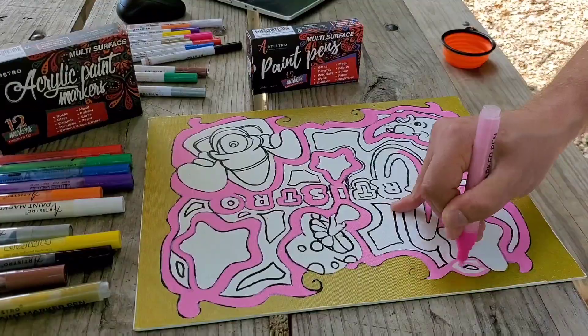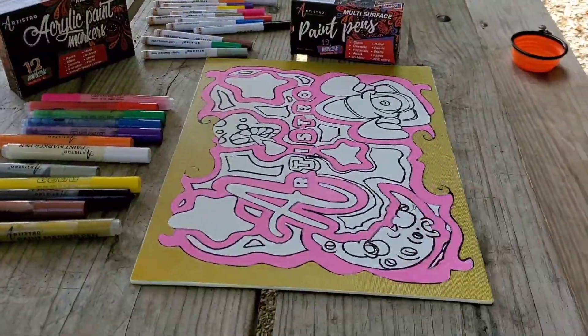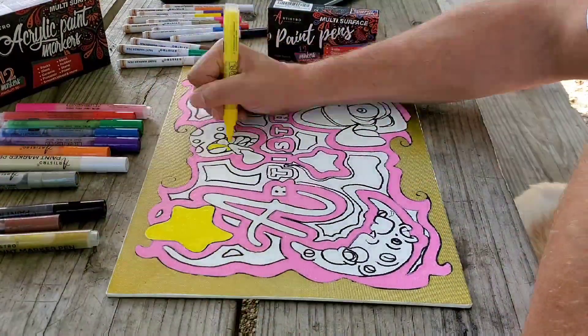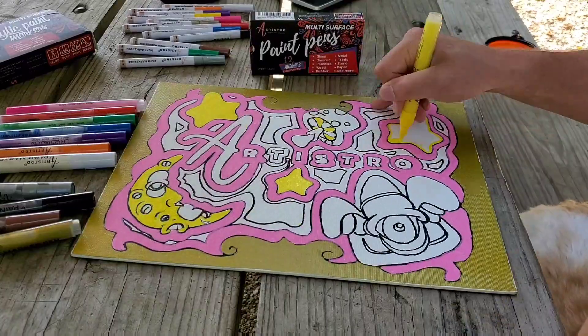The gold and the silver work great on these markers. It's really cool because it looks almost metallic when you move the piece around.